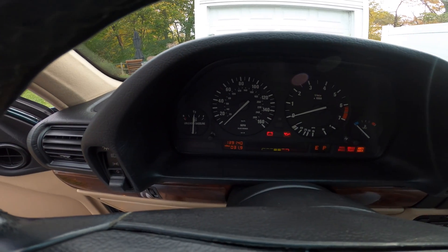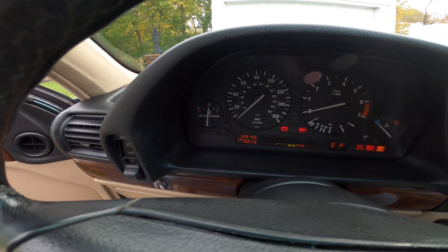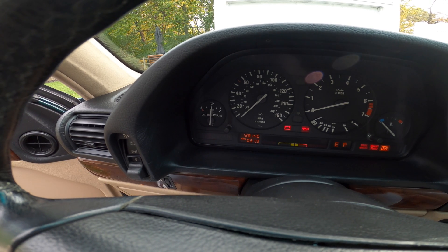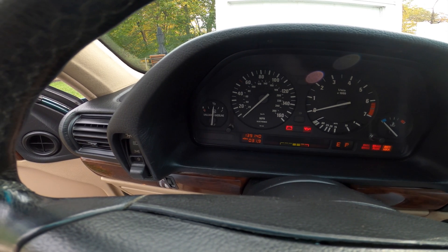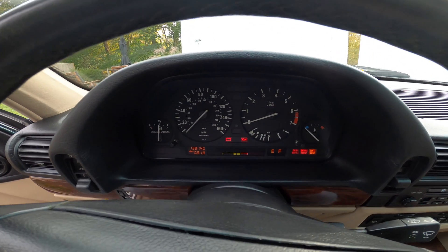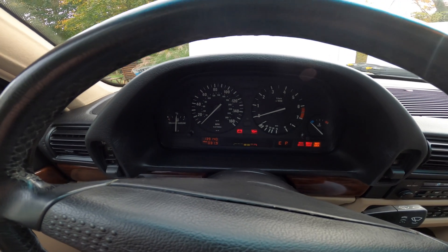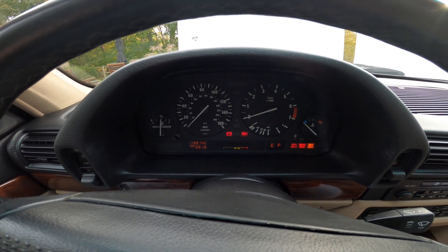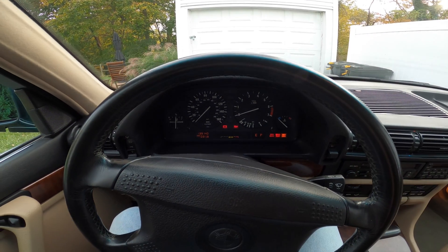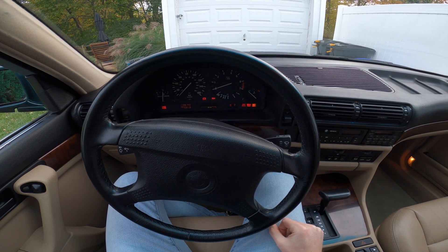I missed the first flash there, but then we can see the code: one, two, two, two. That's our code — 1-2-2-2. It can get tedious and you have to pay close attention if you have a lot of codes stored, but fortunately it appears there is only one code stored in this car. Let's go ahead and see what that code means.